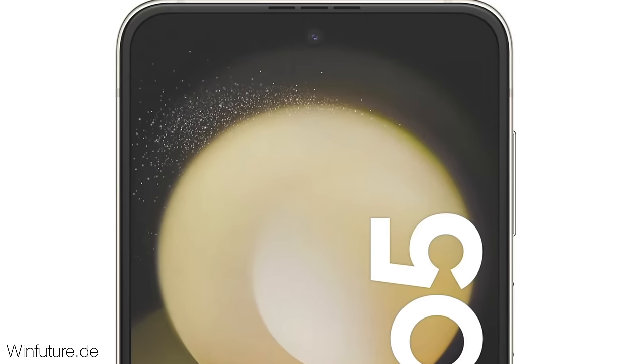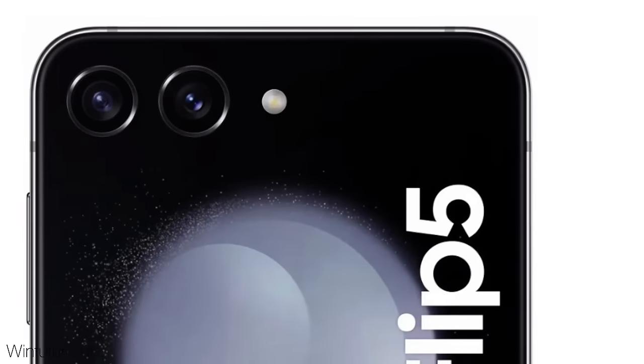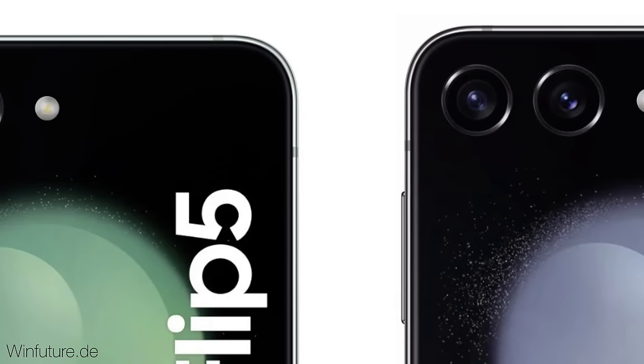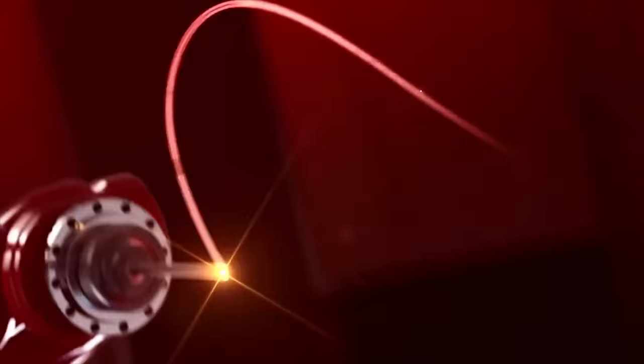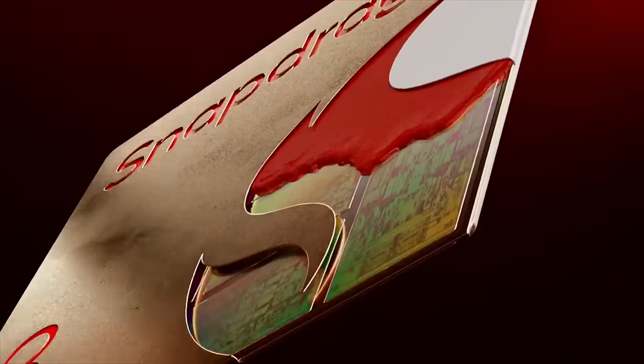We're still getting a dual camera setup, but these are bigger 12-megapixel sensors to let in more light, along with an improved camera ISP thanks to the Snapdragon chip. Overall, we're going to see better video and photo performance compared to the Flip 4.